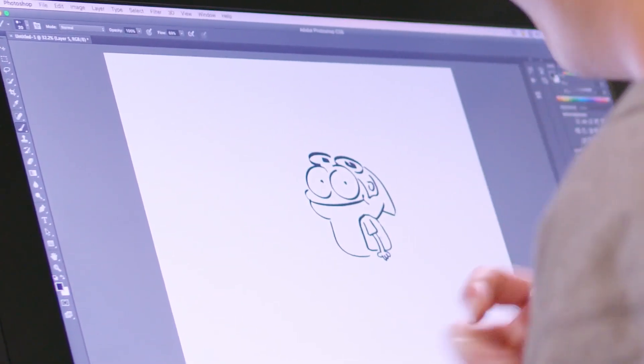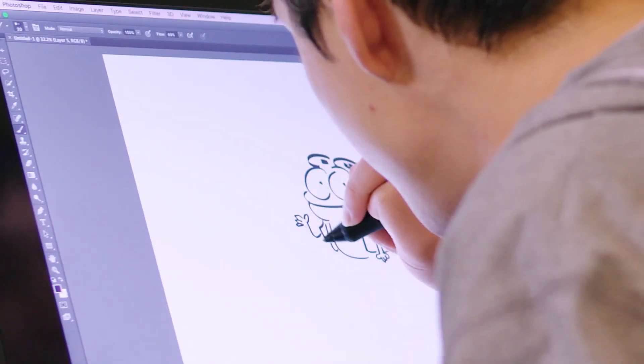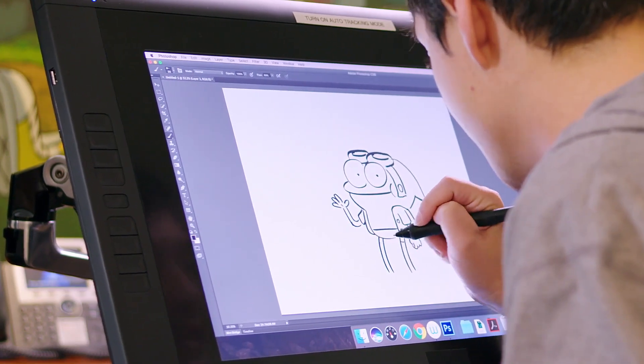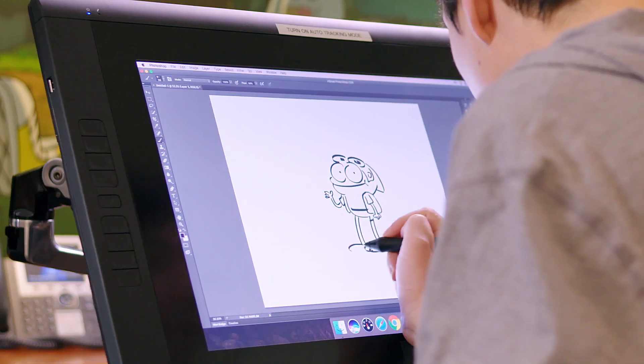That coat will connect to his head here. Have him wave — hey, it's me, Sprig! Go ahead and give him these long, froggy legs. Sprig's feet — they're big feet — that should be fun and easy to draw. And they've got these fun little bird toes on them.